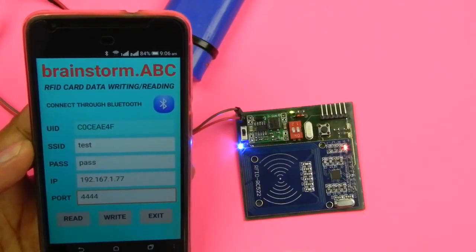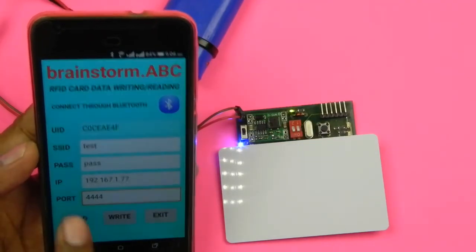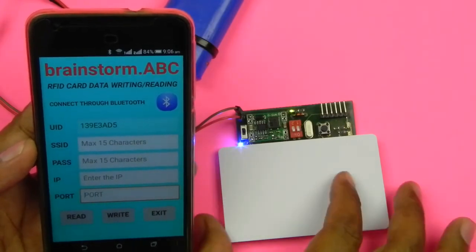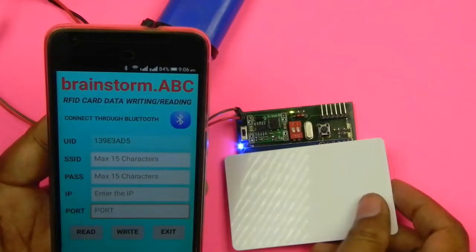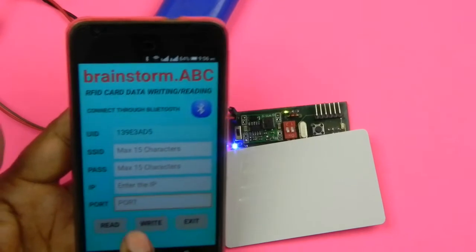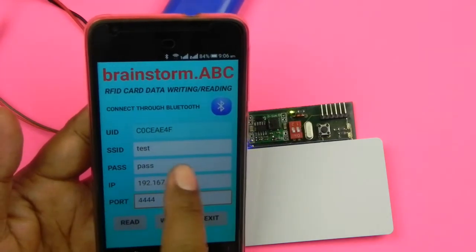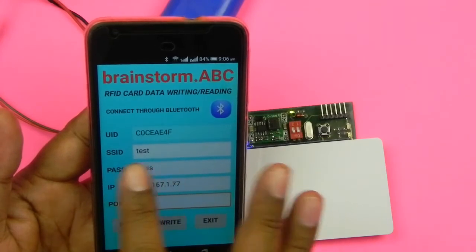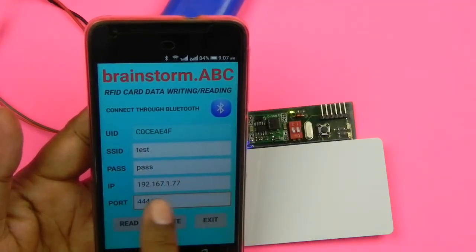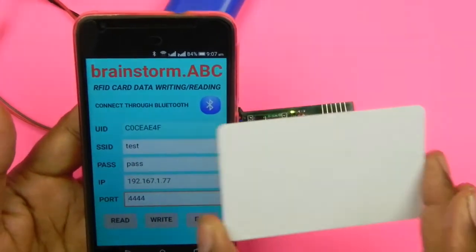I'll switch to another card and read it first — this is a blank card, showing no information. Now I'll go back and read the old card again. Whatever we changed is now shown: SSID is 'test' instead of 'test_ssid', password is 'pass', the IP is changed from '7' to '77', and the port is updated. Everything is written on the card and it is showing the updated information.